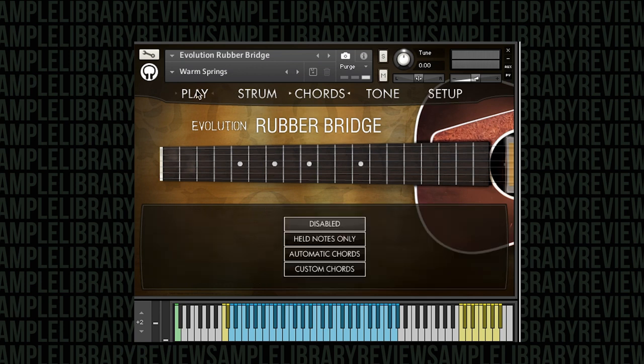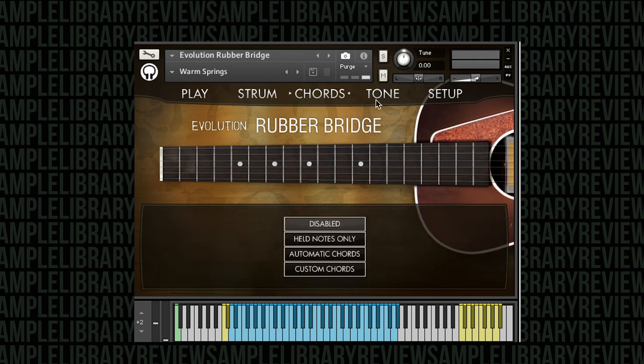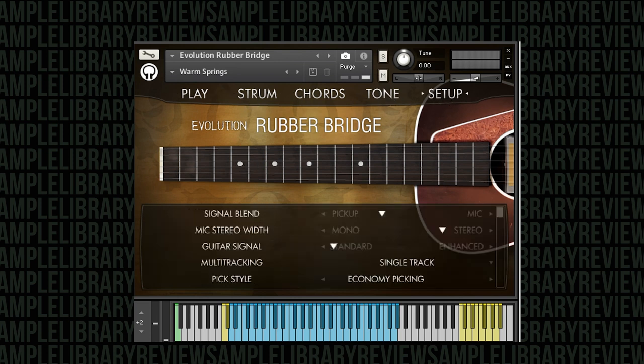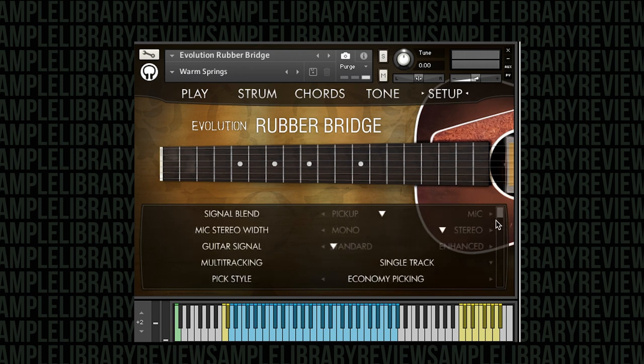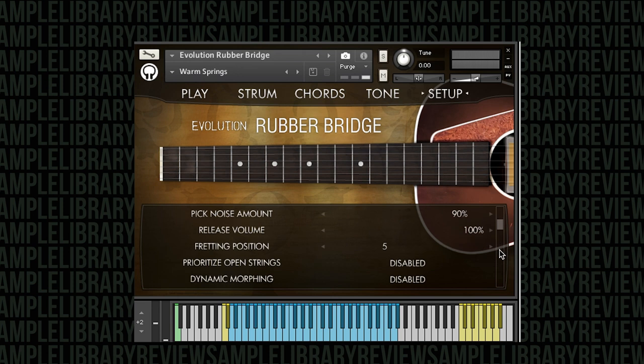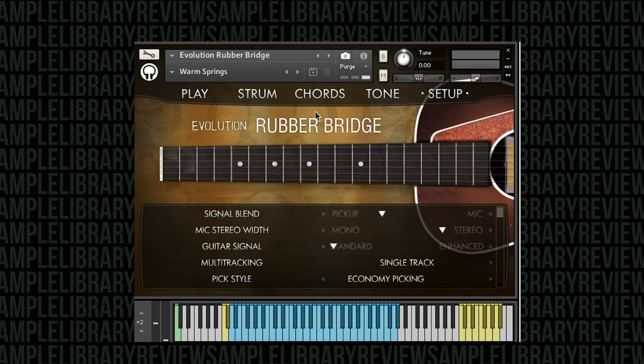I'll include a link to contributor Sean Chasen's last review of the Evolution series release. He went into depth talking about the instruments, panels, how you can control different things with the setup, microphone positions, pick positions, and physical modeling. There are so many capabilities the engine offers, and the developer continues to adapt and add new ones as they release instruments, going back and updating all of their old libraries.